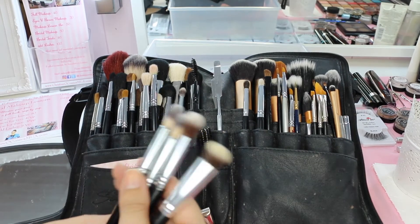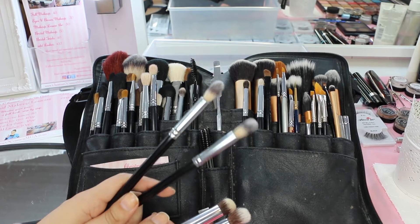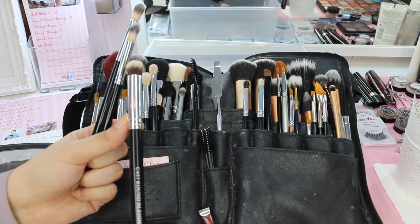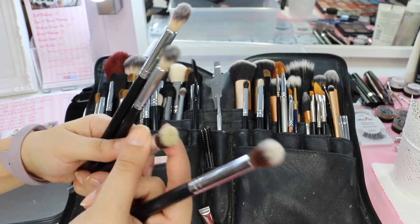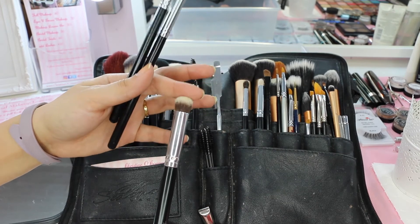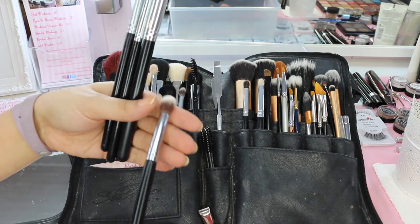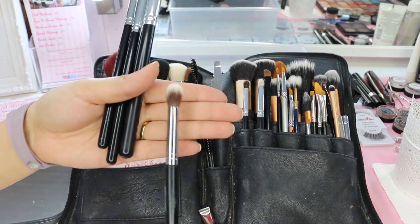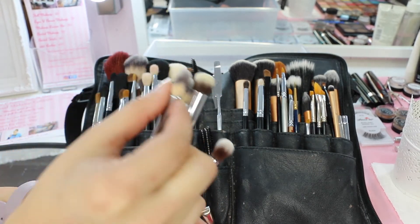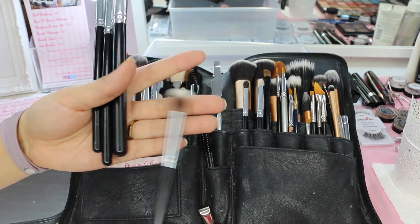These are small fluffy synthetic brushes I use for concealer. Two of them are the same brush from Crown's synthetic collection. This one is a Crown C457 round blender - thicker and denser, similar to the small Sigma concealer brushes but with a little more give, which I prefer. And this is a Sedona Lace EB13, probably my go-to concealer brush. It's nice and fluffy, not too thin, and has a good amount of give to it.